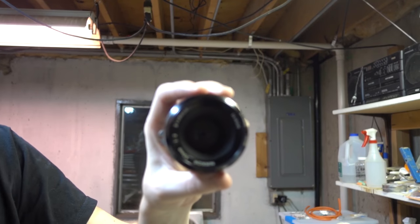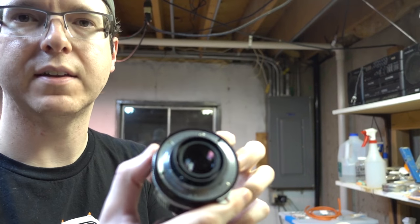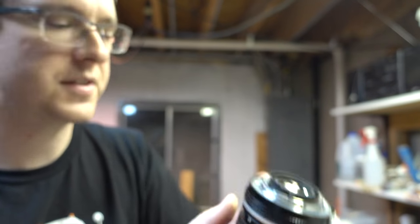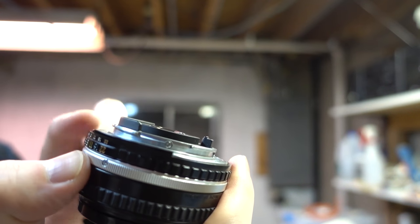The lens I'm going to be converting is a 50mm f2. The mount looks like this - solid and it sticks out. Whereas when you compare to this 50mm f1.8e, there are notches cut out that will display metering information through the viewfinder on the camera.